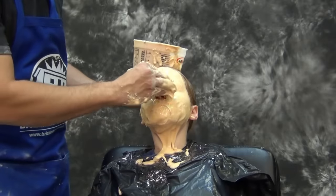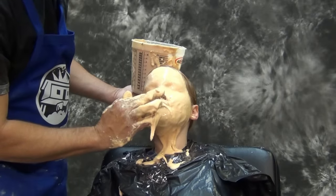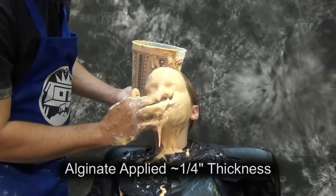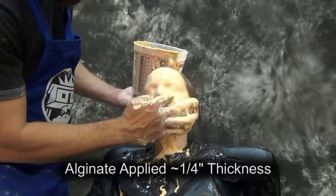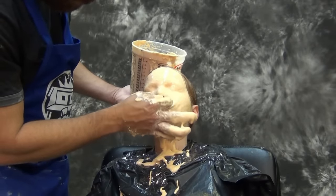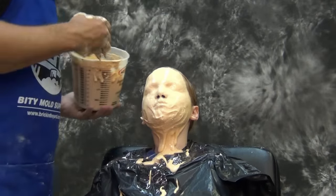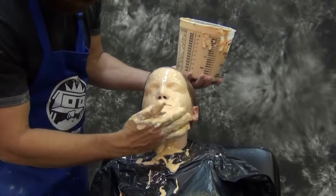I left her nose for very last, using just a tiny bit on my fingers to direct alginate right around her nostrils. I never recommend using straws in the nose — that can lead to big problems. It's much safer to work carefully around the nostrils with your finger and have some Q-tips on hand just in case you need to wipe alginate away. If straws get bumped or dislodged, that could ruin a cast, not to mention hurt your subject.